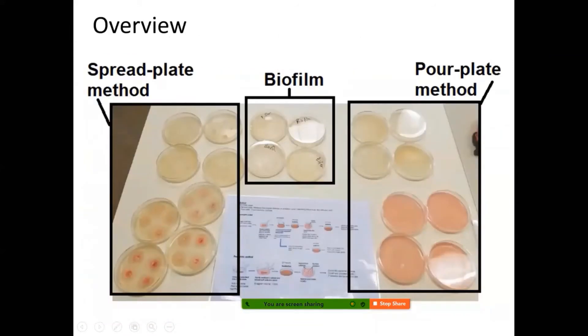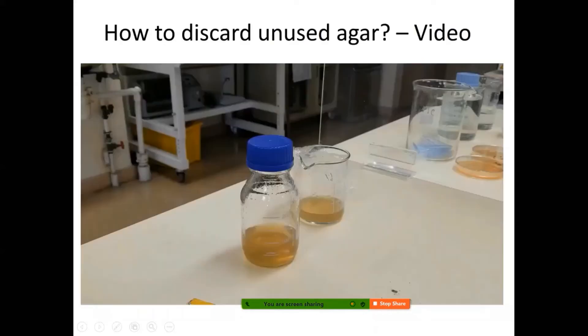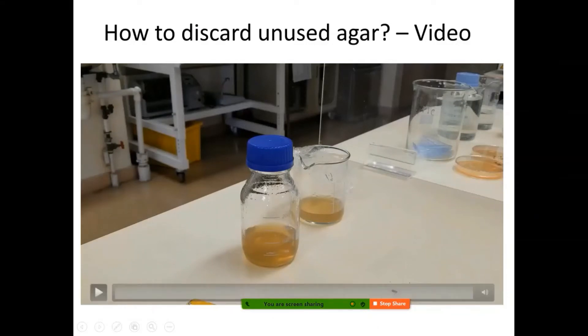For the spread plate method, we use a disk to measure the inhibition zone. Sometimes the biofilm method is used as well — we'll discuss that in the next video. For the pour plate method, you will count the bacterial colonies. Before continuing with the methods, we need to know how to discard any unused agar.